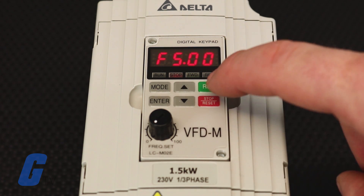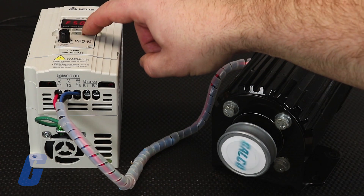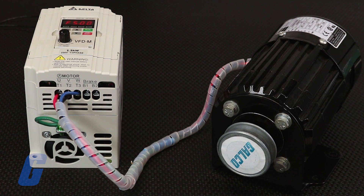Now press the run key and the run LED and forward LED should light up, indicating that the operation command is forward running. When you are ready to decelerate to stop, press the stop/reset key.